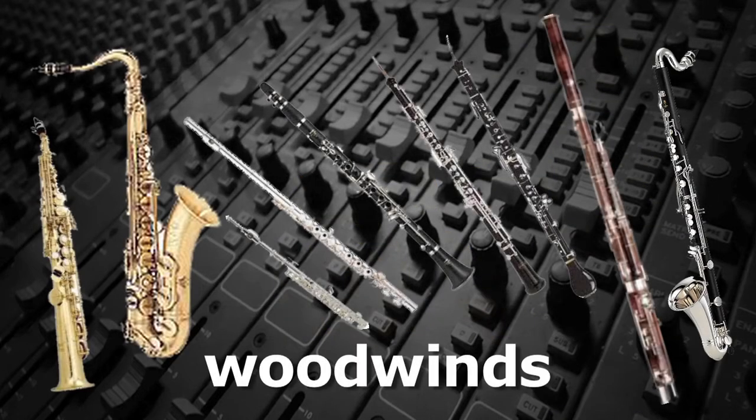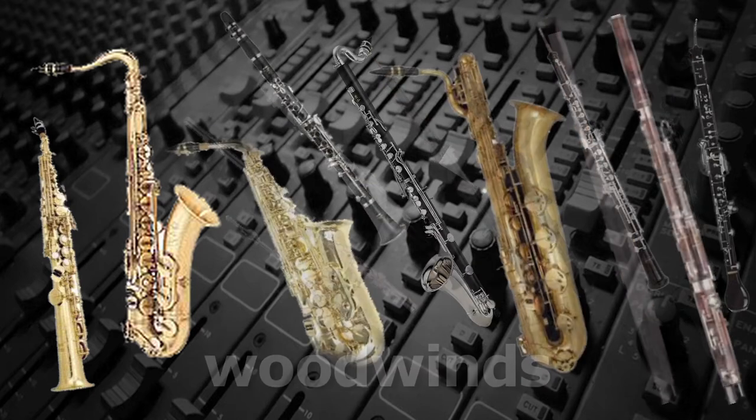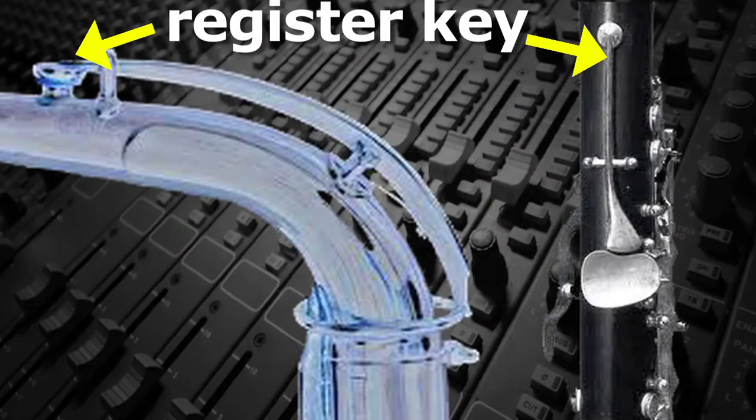With woodwinds, in addition to increasing the airspeed, there are often different fingerings for the higher octaves. Both the single and double-reed woodwinds have a register key that, when opened, can make the normally closed pipe instrument behave as an open pipe and raise the pitch.